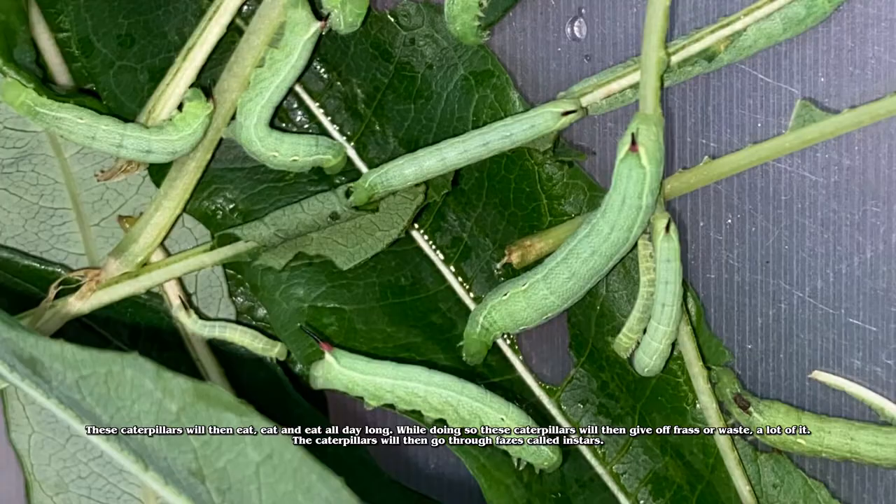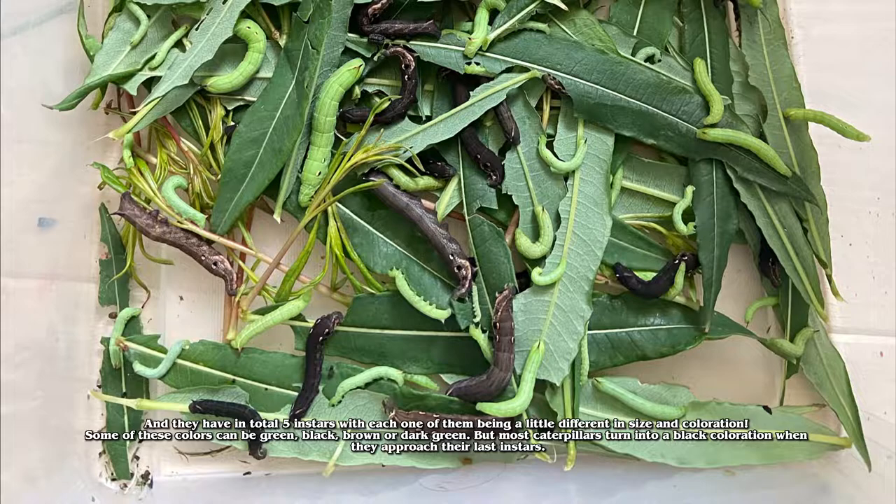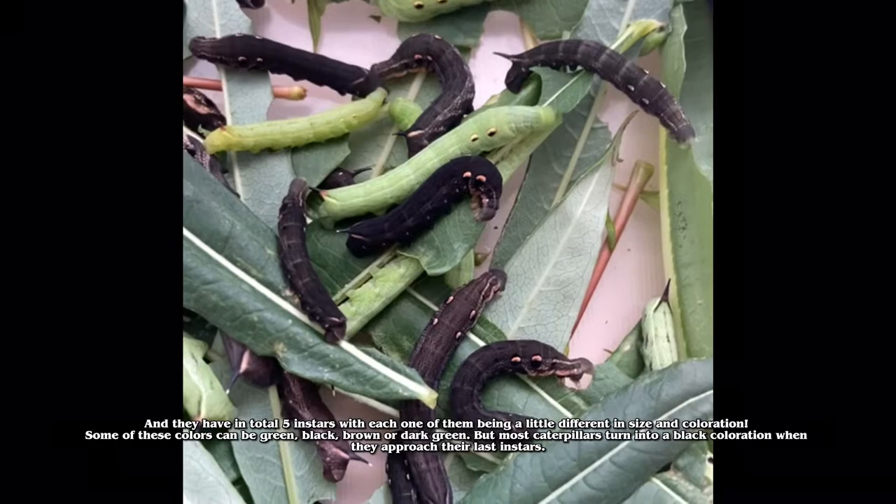While doing so, these caterpillars will give off frass, or waste — a lot of it. The caterpillars will then go through phases called instars, and they have in total 5 instars, with each one being a little different in size and coloration. Some of these colors can be green, black, brown, or dark green.